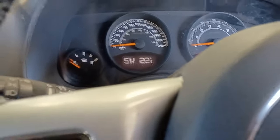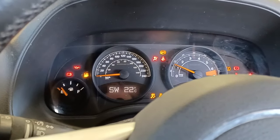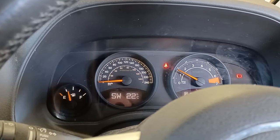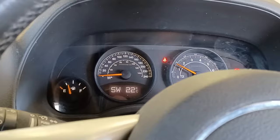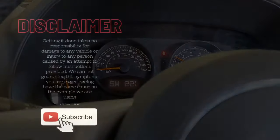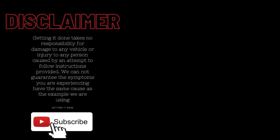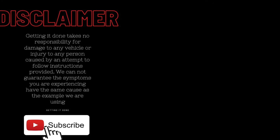Now we've freed up the throttle butterfly, all codes are cleared, and a throttle relearn is done. Lights are gone and we've got a perfect idle. Ignore the other ticking — that's the header flap, another problem for another day. That is all sorted; go for a drive. I hope that has helped you out today. Don't forget to click like and subscribe for more real tips from real mechanics.